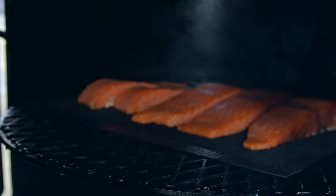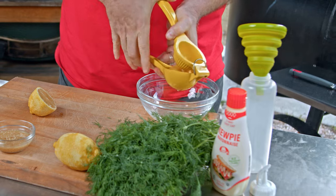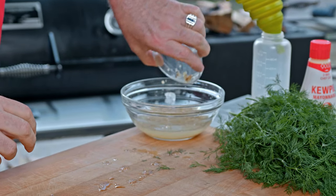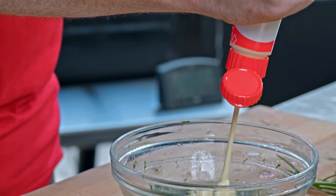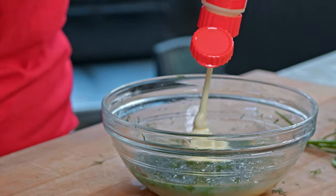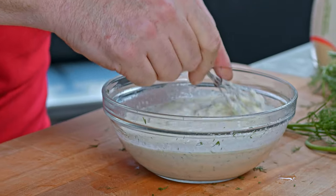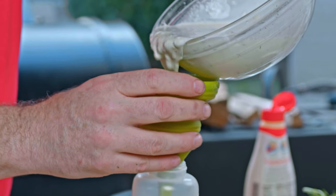While they smoke, let's throw together a little dill aioli to amp up our salmon when it's time to taste. I'll start by juicing those two lemons that we zested yesterday, then add in two tablespoons of crushed garlic, another two tablespoons of chopped fresh dill, and about a cup of your favorite mayonnaise. Mine is Kewpie mayonnaise. If you have a different favorite, then you're wrong, but you can use it. Mix it all together and pour it into a squeeze bottle. You can refrigerate until it's time.